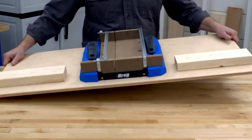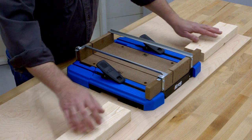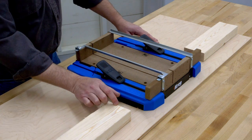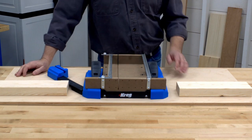You can even create a larger station that can go anywhere by mounting the Crosscut Station to a piece of plywood. There are holes in the base to screw it down. Then place two-by-fours on either side of the base. If you leave a small gap between the base and the two-by-four on either side, you can still swing the material supports open to hold boards while making mitered cuts.